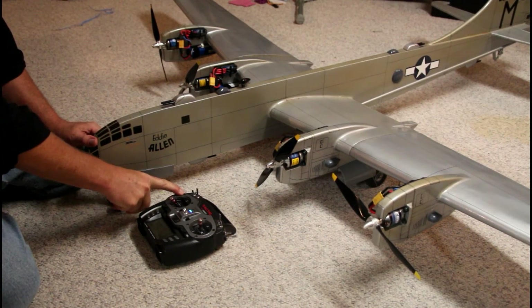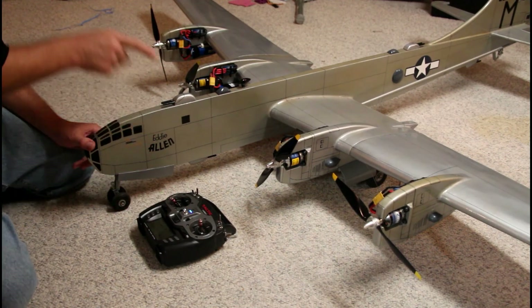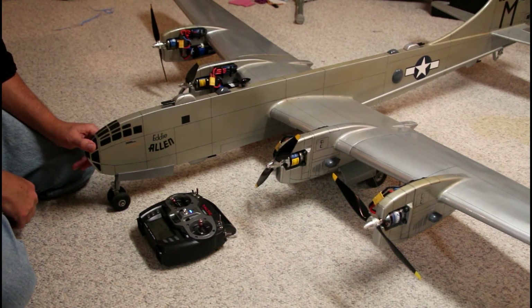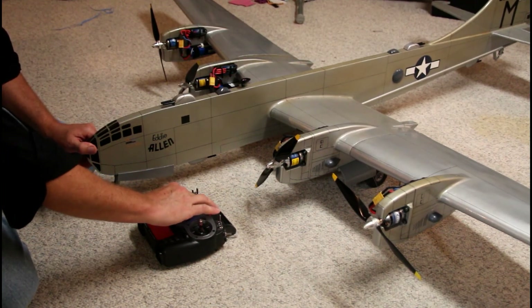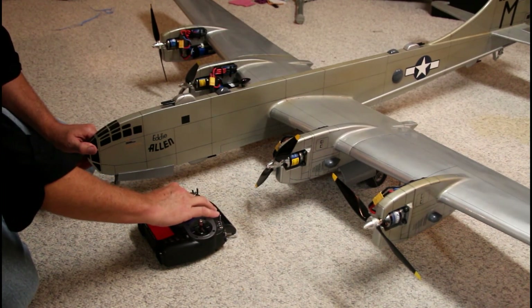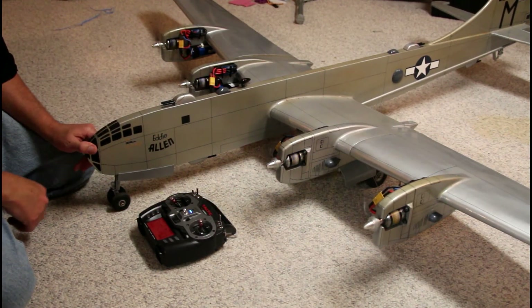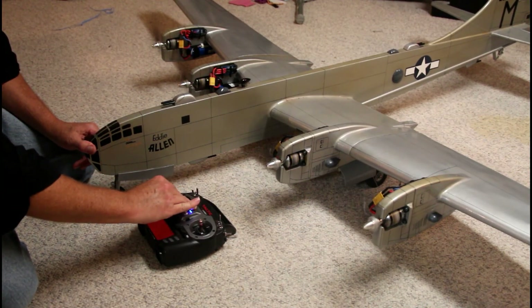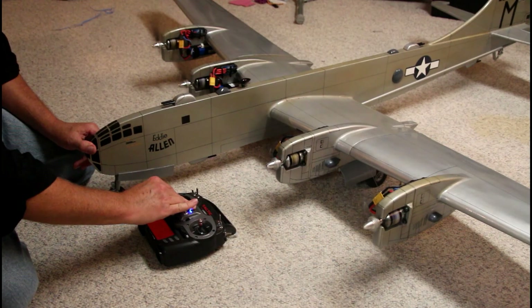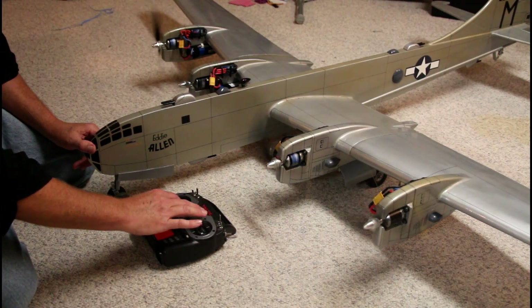We started at full power, it does the double beep, you bring it back to idle, and that resets all the speed controls. Now if I move the trim up, they all start at the same time — which is what I wanted.